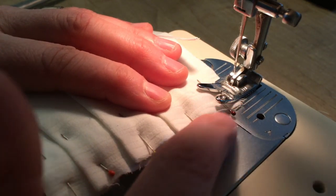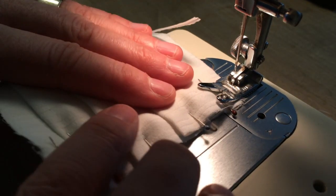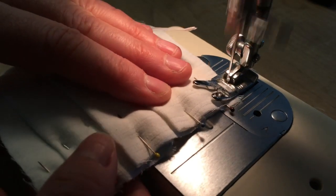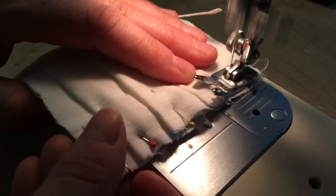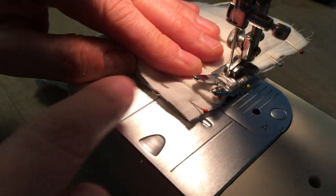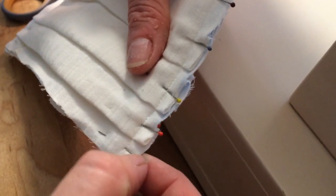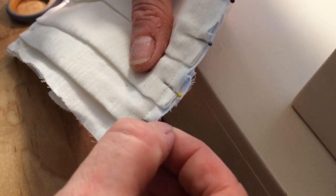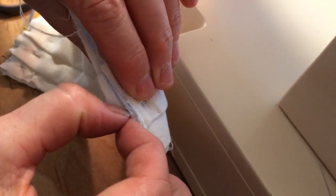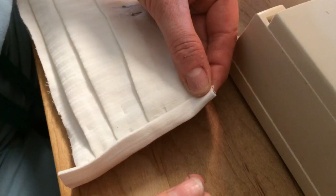Now we're going to run a straight seam across each side of the mask to hold the layers together. Now remove the pins. Make sure and check for hidden pins because once you put the edging on, you can't get them out. Now is a great time to cut the threads.